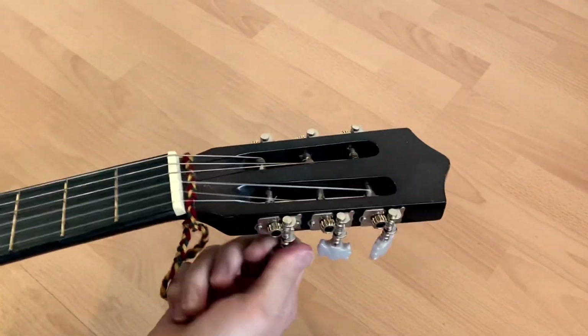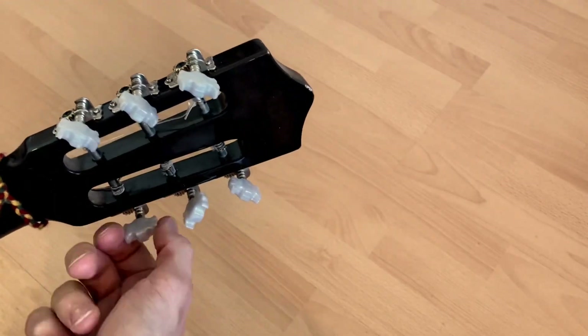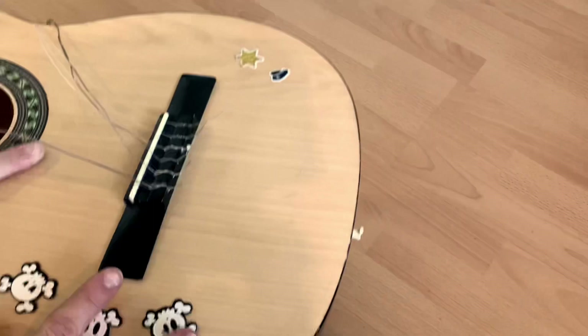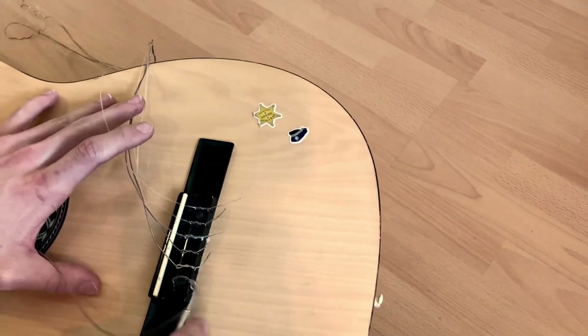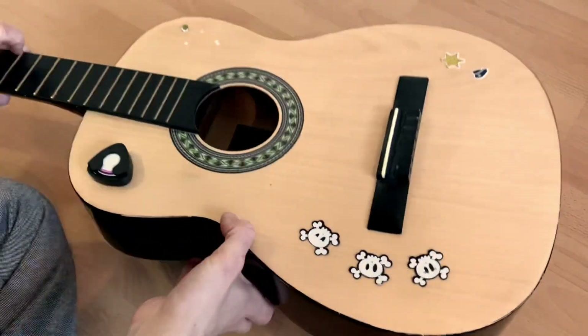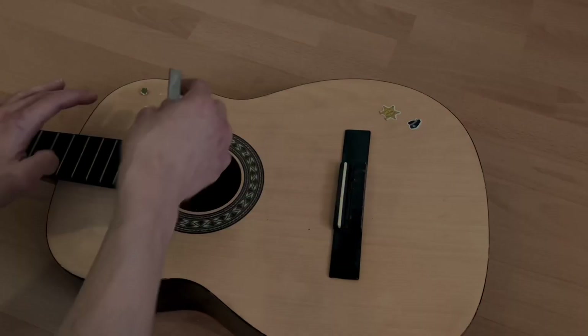Hey everyone! Today we are turning this dusty old guitar into a work of art. As you can tell from the title, I am going to custom paint this guitar. I have owned this guitar for many years now and simply love playing it. Why don't we give this old guitar a new look on life? So sit back and join me while we create something that we're proud of.